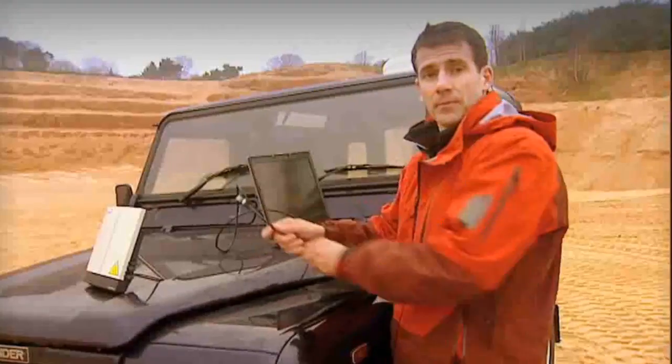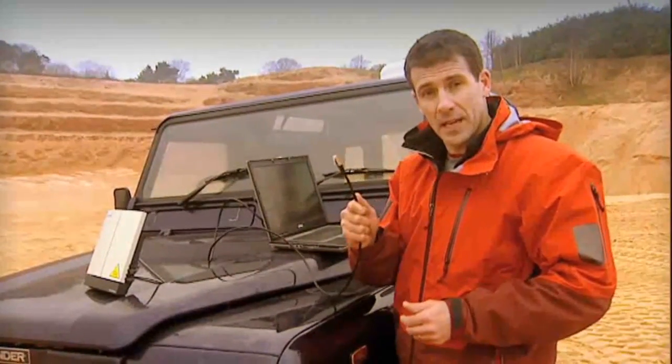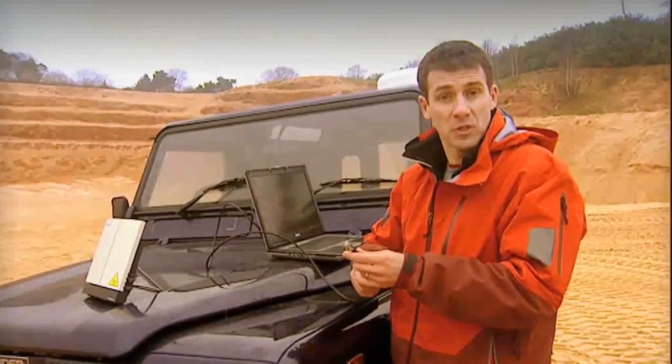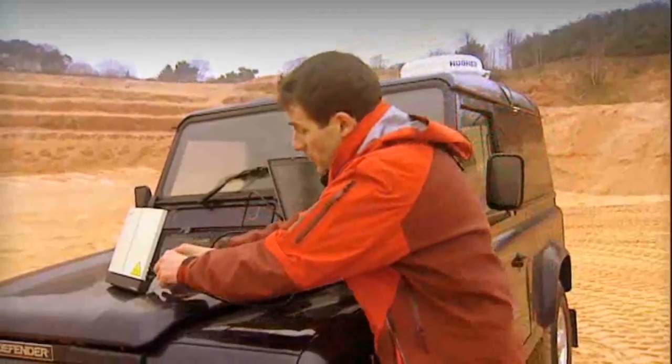At this stage, I'm going to connect the BGAN terminal to my laptop. I'm going to use an Ethernet cable, but you could use a USB cable or Bluetooth if you want — it's up to you. You can connect any type of laptop or notebook.